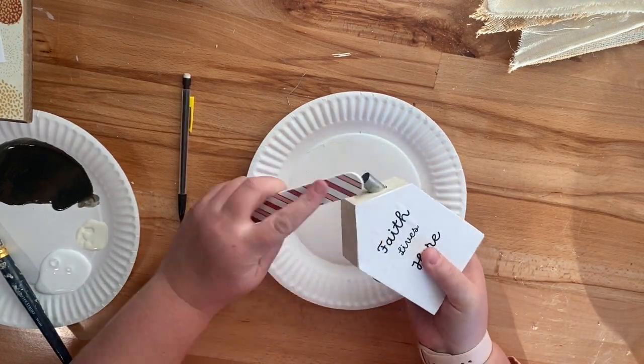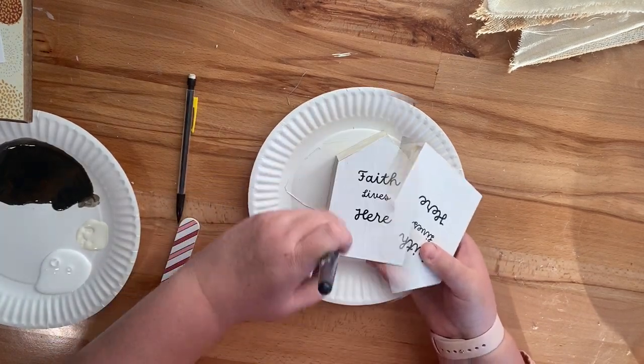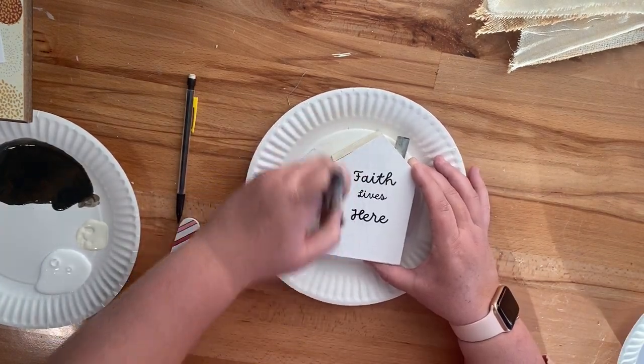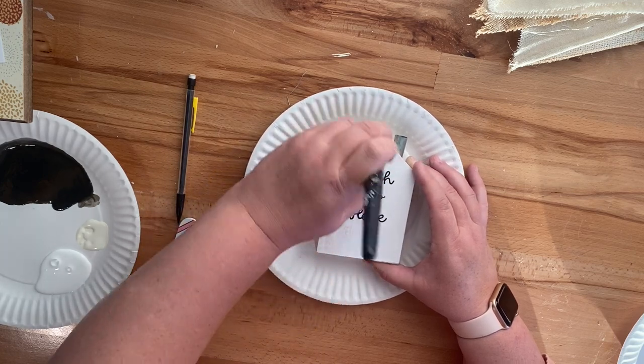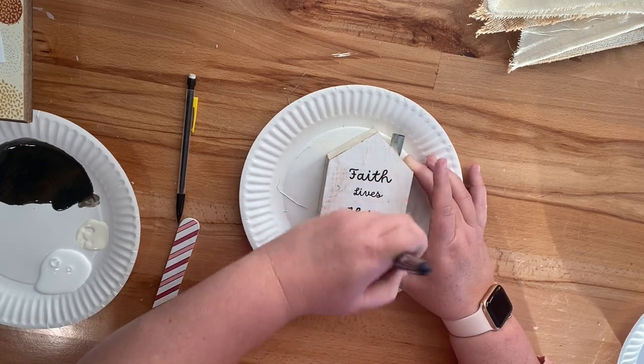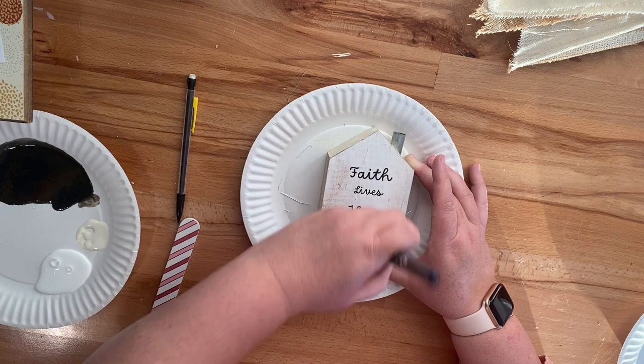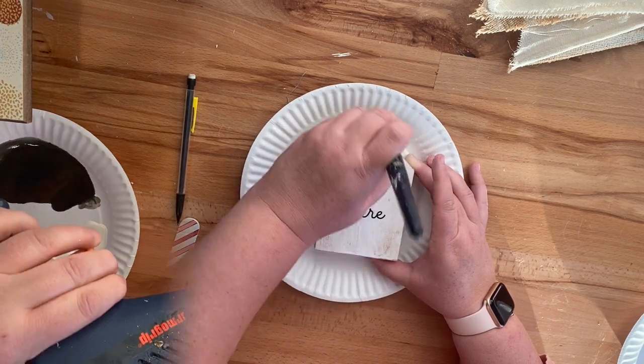I glued it to the front with Mod Podge and I'm using my file just to get off any excess paper around the sides. I like using a file because you can get into those little spaces, like up by the chimney. Then I went ahead and used that dry brush cream and Antique Waverly Wax again over the paper so that it matched and wasn't a stark white.